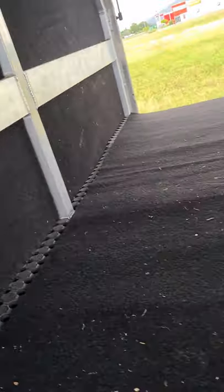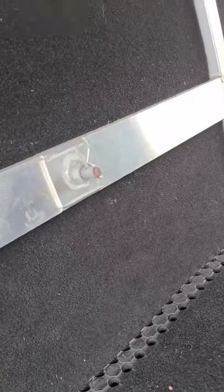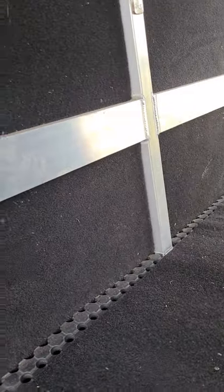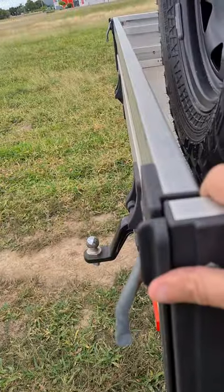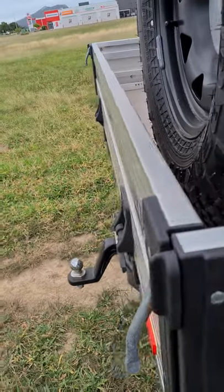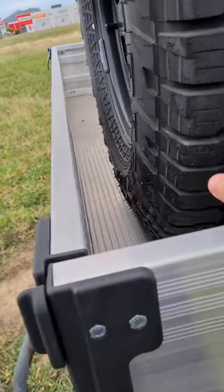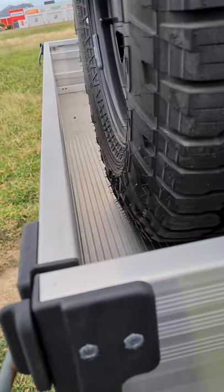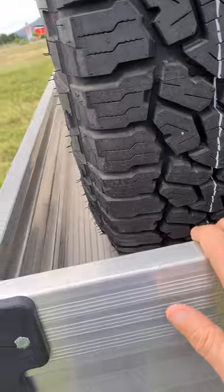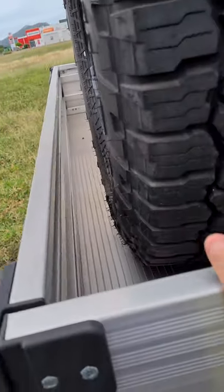I didn't want anything hanging over the rear because I'll have a caravan down the track with around 250 kilos of ball weight — I don't need the spare tyre adding to that. It's also easier on the chassis not having the weight hanging off the back, especially for dual cab guys. This is a space cab so I do have a fair amount of canopy in front of the wheel.